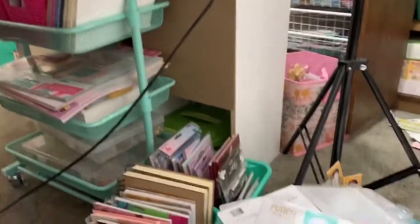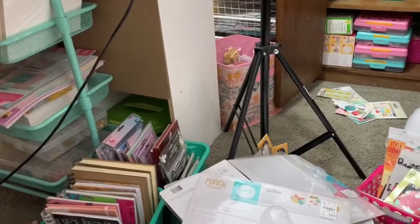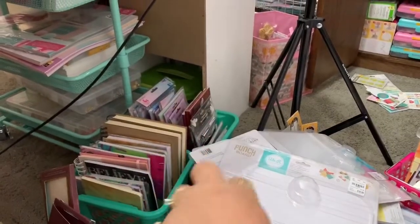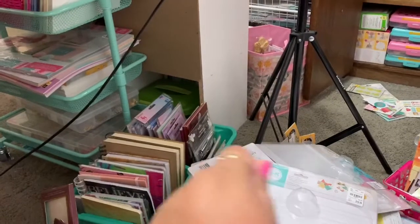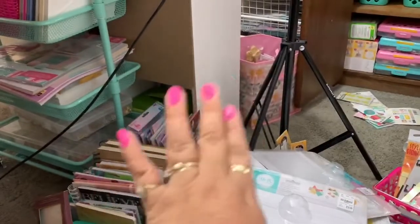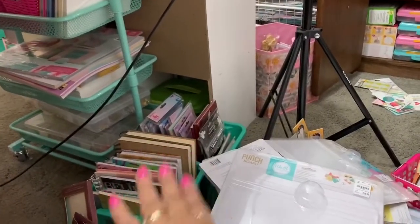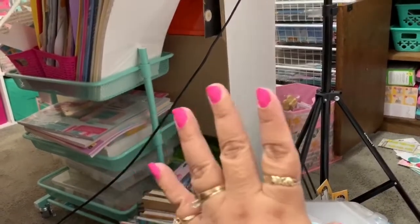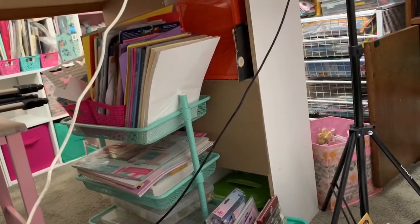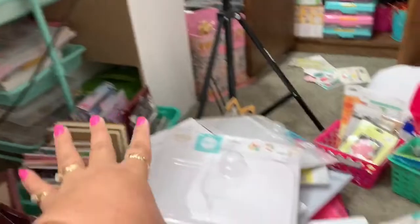Over there is my cord for my Cricut. Those two containers over there are notebooks and stationery-type things — those two are already organized and ready to go, though I don't know yet where they'll live. That's my old cart, and as you can see it has my papers, and in the bottom I have charms, glass beads, and stuff like that. I have this huge mess here and I'm trying to figure out what to do.